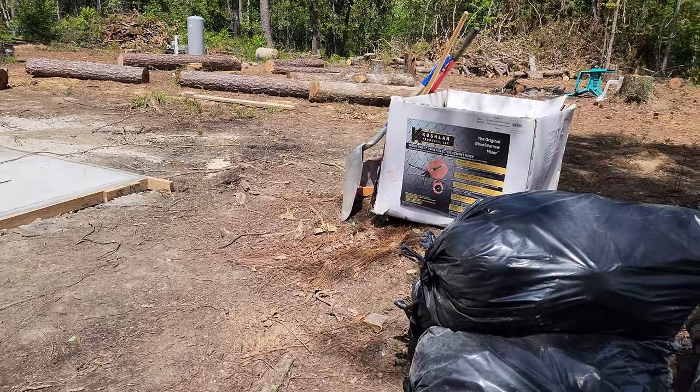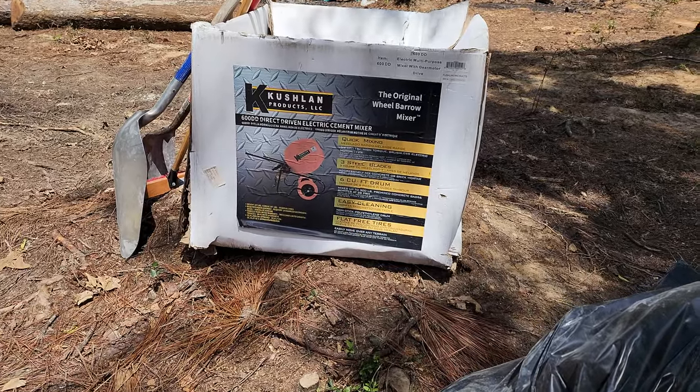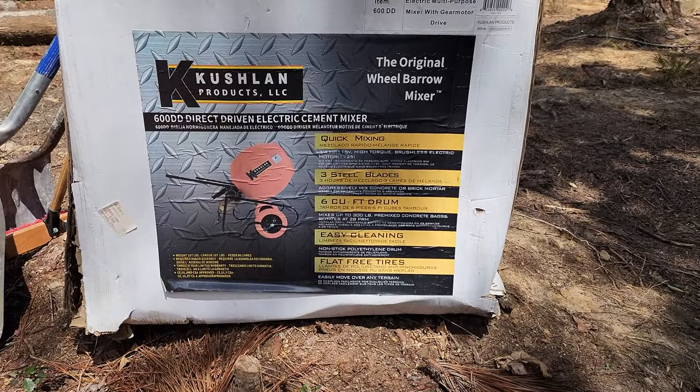Hey everybody, Arbathnot Farms here. We have the review of the Cushlin 600DD Concrete Mixer — the original wheelbarrow mixer.